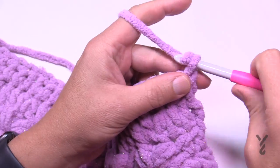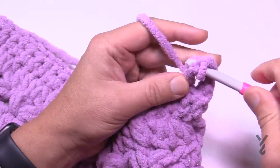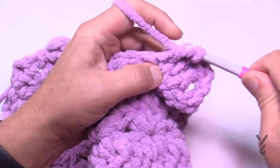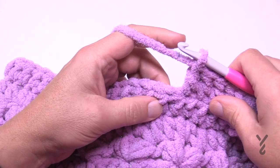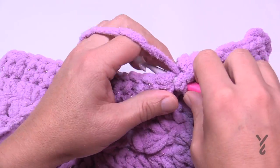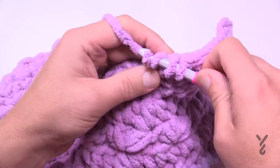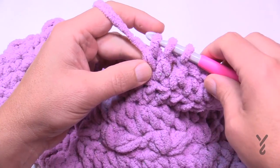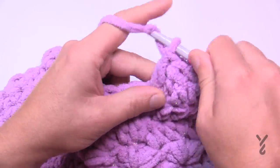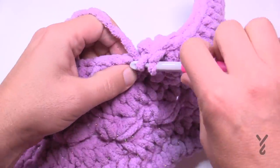For the setup row: chain three, then double crochet in the next 39 stitches. After that you'll do a double crochet two together. To do that: yarn over, go into the next stitch, pull through, pull through two and hold; then do the next stitch the same way — yarn over, next stitch, pull through, pull through two and hold. Now pull through all three loops. That's the double crochet two together. Then just double crochet all the way to the other edge. Make sure you don't go into the chain two which is not counted as a stitch.